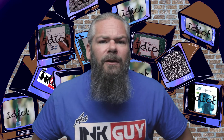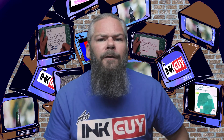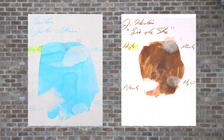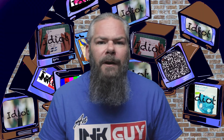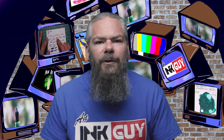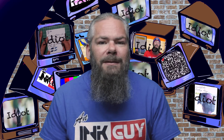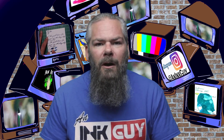Instead of finding inks that look like Sailor Yuki Akari, I prefer to find an ink that complements its color on the page. Being a very light blue, I wanted to go with a nice brown that shaded very well, and I chose J. Herbin's Lierre de Tasse. If you'd prefer a different complementary color, there's a link to different color playlists down in the description.